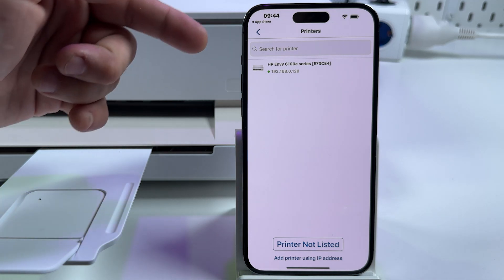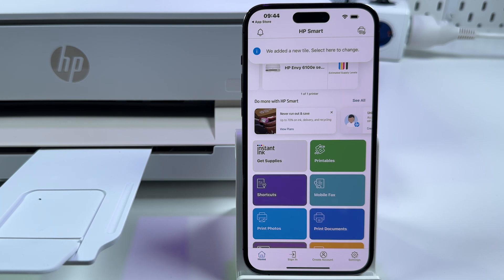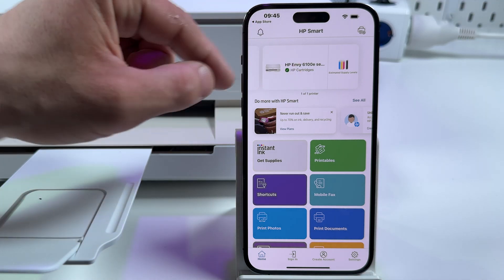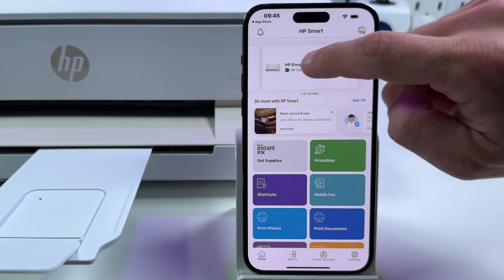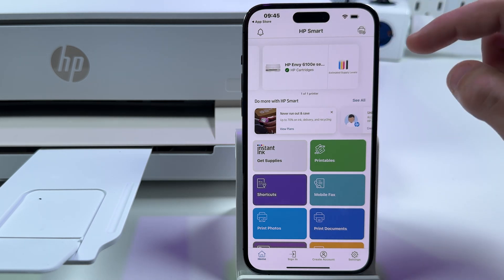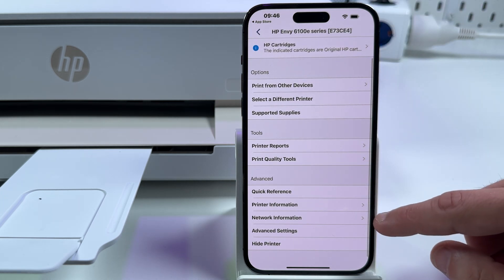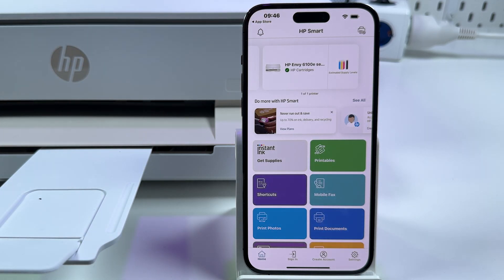Here is your printer. HP NY 6100E series is what you need — tap on that, and your printer is instantly connected. This tile at the top with the green check mark shows you that your printer is ready to work. You can see estimated supply levels and switch between printers by swiping right to add a new printer, then using the top panel. You can also tap on the tile to enter printer settings, get network information, printer information, and so on.